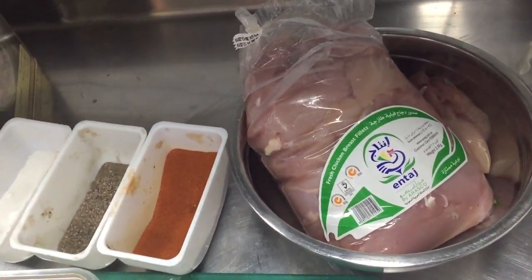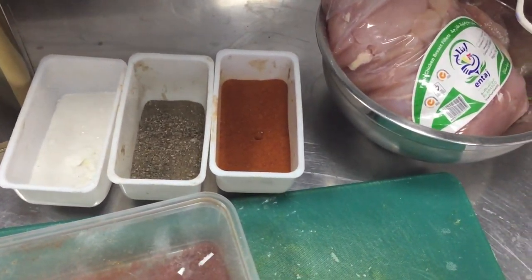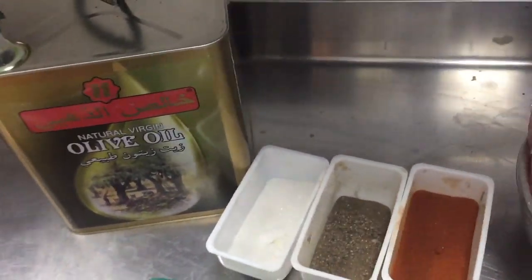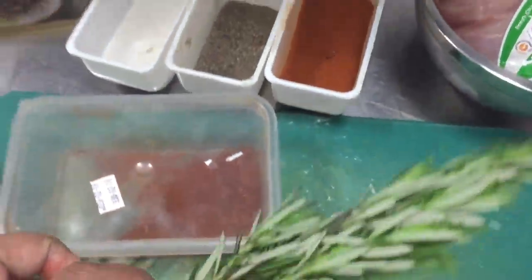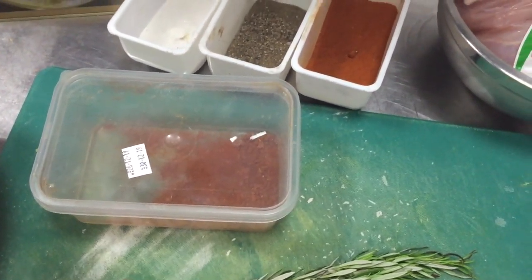This is the main thing — you need this rosemary powder. For rosemary powder, I already made the video, you can see that. And this chicken is cut like this, a little bit big size. You can see this is supreme size. Put this mixture with olive oil, and salt, pepper, rosemary, and garlic powder.